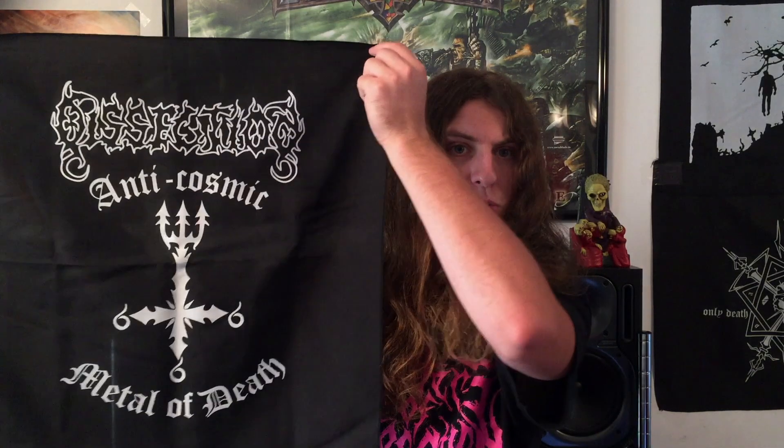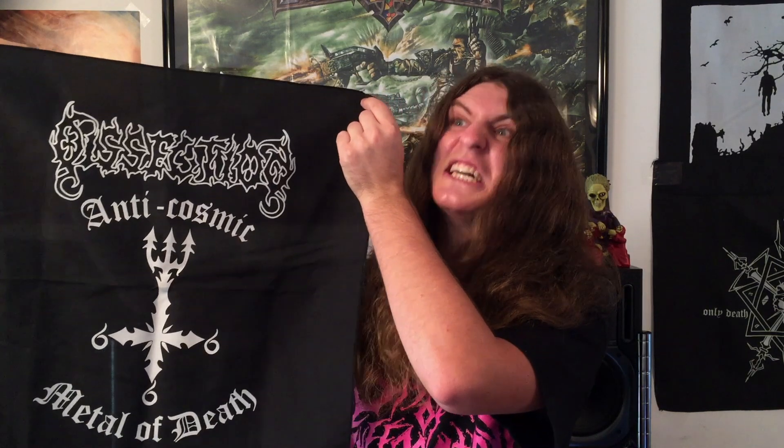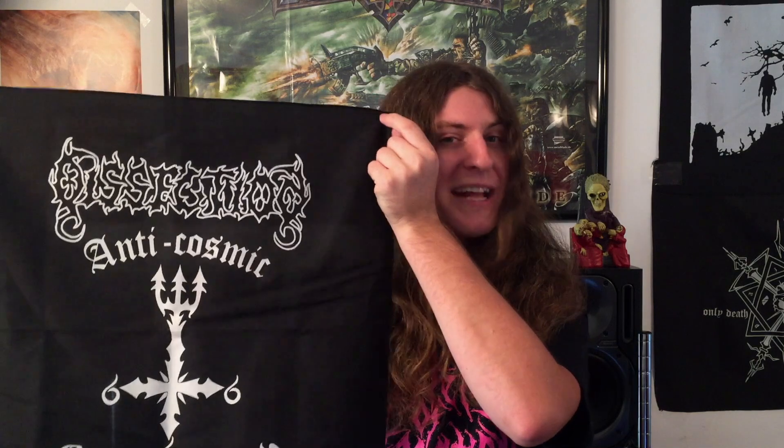The Metalhead Box used to have paper fold-out posters, but those have been replaced with fabric posters. Right here we've got Dissection — anti-cosmic metal of death. Dissection has this design on patches as well, so if your battle vest already has the back spot taken, hopefully you have enough wall space to represent the Storm of the Light's Bane and Swedish black metal.